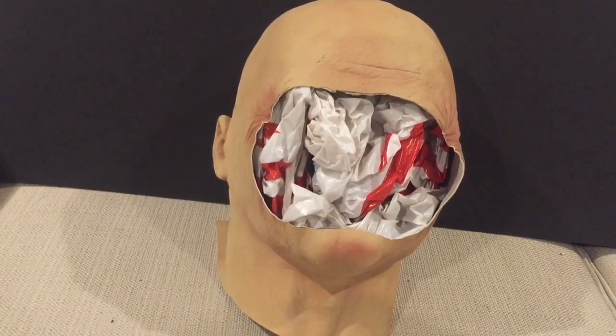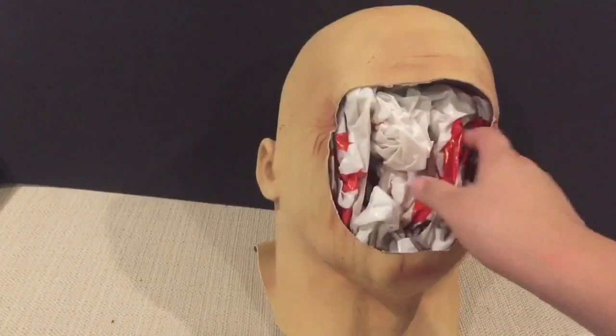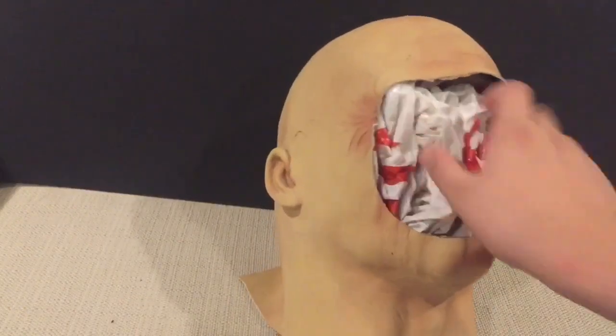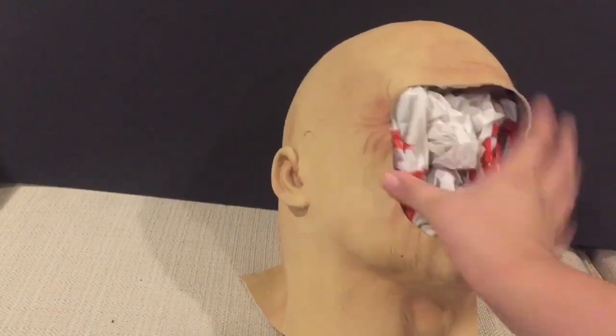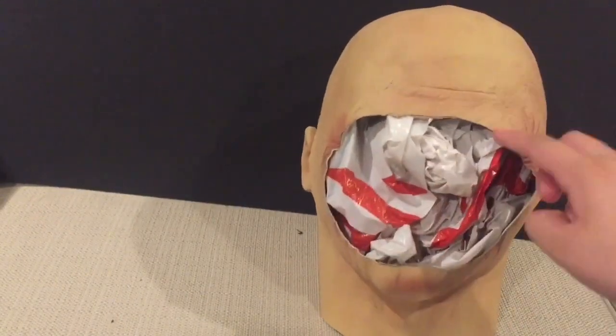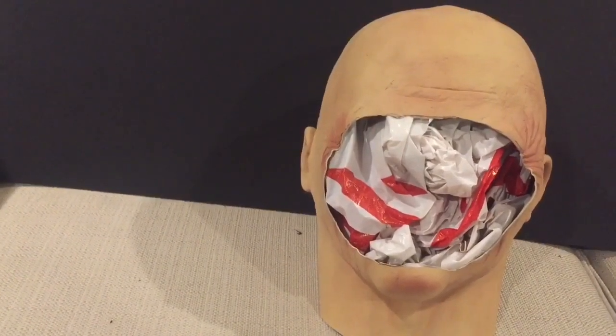Hey guys, it's me with a new video. Today I'm going to be reviewing my Roy Burns hood. It's basically an old man mask that I bought and cut out the face, but it looks very similar to Roy — it just doesn't have the scar right here. One detail I noticed is there are a lot of wrinkles, molded wrinkles, veins, and a few others on here.